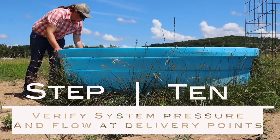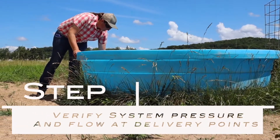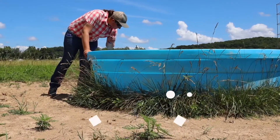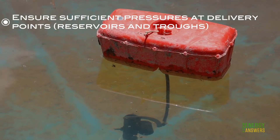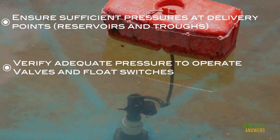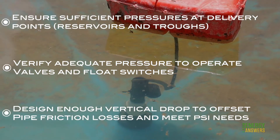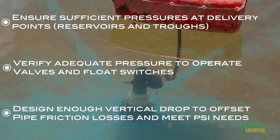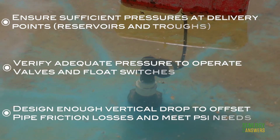Step 10: Verify system pressure and flow at delivery points. Make sure sufficient pressures are present at delivery points such as reservoirs and troughs. Pressures need to be adequate to operate valves and float switches. When gravity is used to feed water from the reservoirs to the troughs, design enough vertical drop to offset pipe friction and meet PSI requirements.